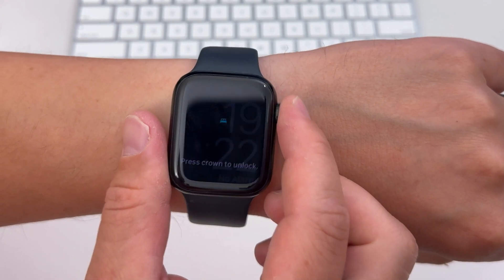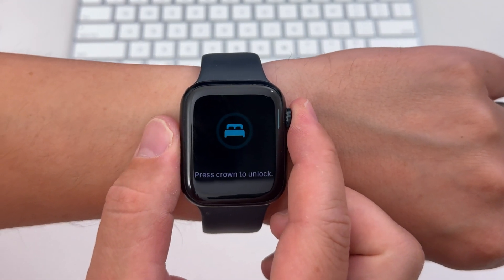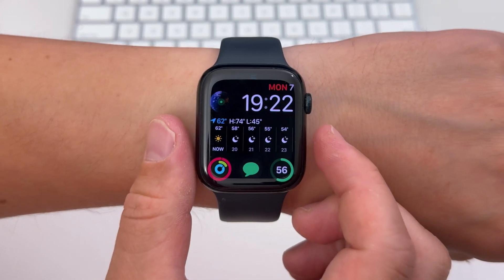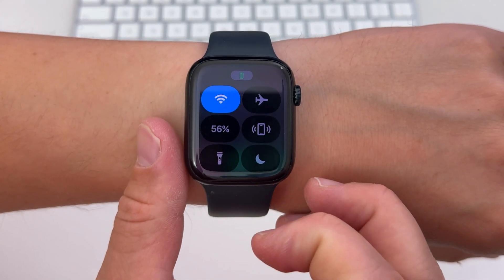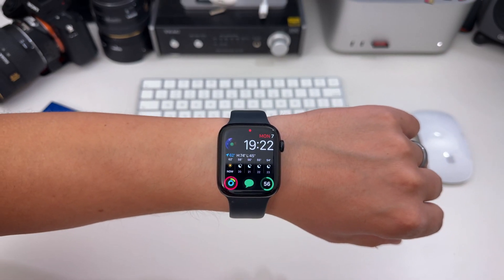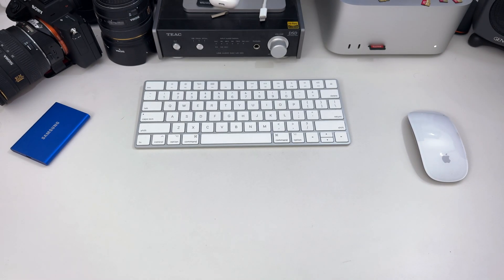To unlock your watch, click the digital crown. And to turn off Sleep Mode, repeat the steps by going to the Focus Mode menu and turning off Sleep Mode. Sleep Mode will also silence notifications outside of alarms. It locks your watch and you can schedule it to turn on automatically at a specific time based on your sleep schedule.